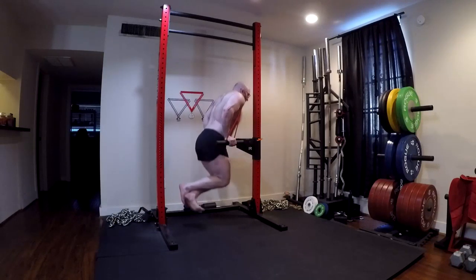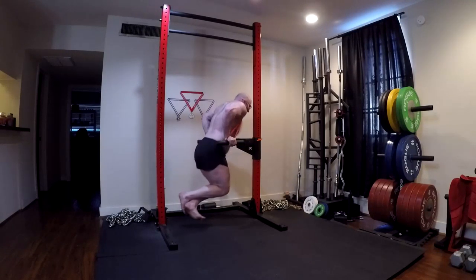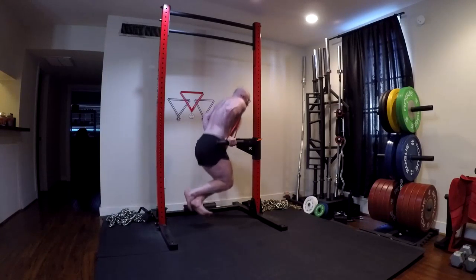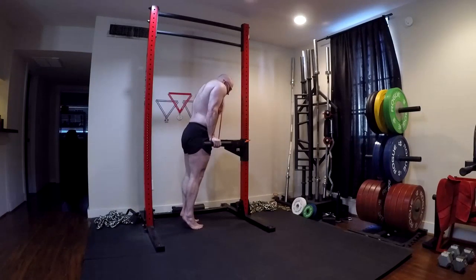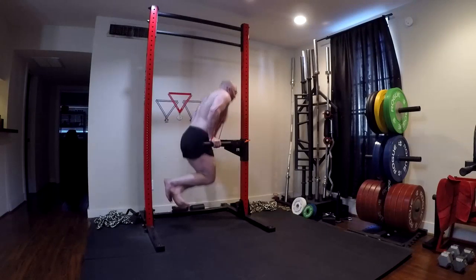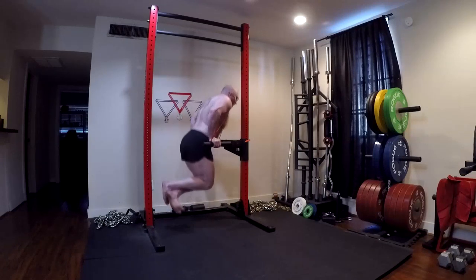A lot of times people like to call dips 'squats for the upper body,' and while that's well-meaning, the dip really fits a much different role than we'd think of as a squat. The biggest problem is that as soon as you say that, people start saying 'so what's the equivalent of a deadlift?' Well, the deadlift is its own beast - it's not even a good muscle builder, so you'd basically need to find an upper body test of strength that is terrible for putting size on you. So that analogy never works. People say it because a lot of people think of squats as the ultimate lower body exercise to put mass on you that moves your body through space, and it's a push - just like the dip.